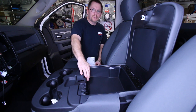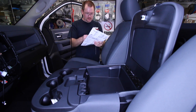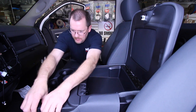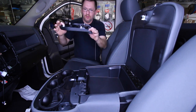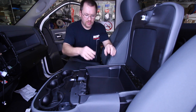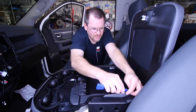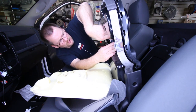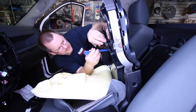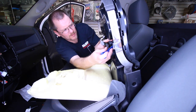Alright, so we've got our center console here — this is where it's at. They're nice enough to give you some instructions; it's 20 steps. First thing we have to do is remove the cup holders — they're just going to pull right off. Next, we have to remove the cloth from around here so we can lift this up, and then go ahead and unplug the harnesses.